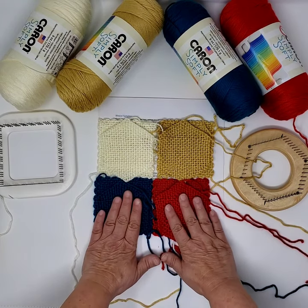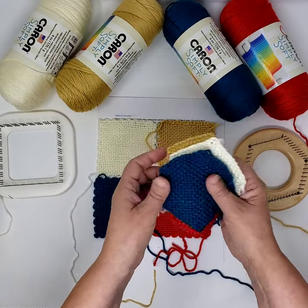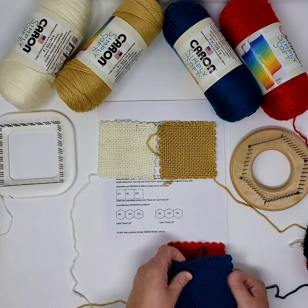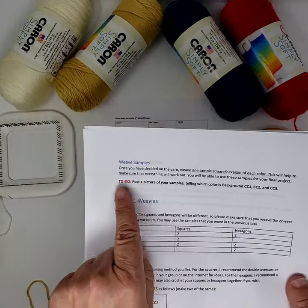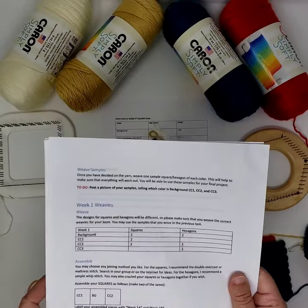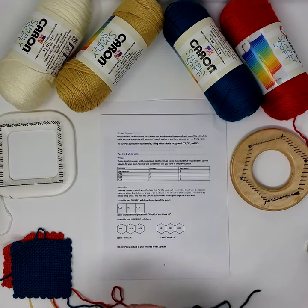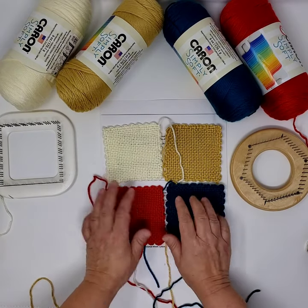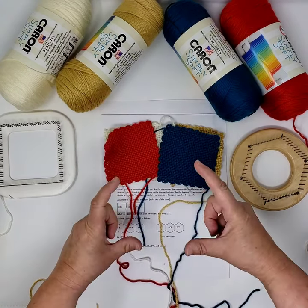This is not wasted — samples are always very important. You can actually use those weavies in your project. Go ahead and take a picture. That's one of the things in your to-do in the documents. The first to-do this week is: post a picture of your samples telling which color is background, CC1, CC2, and CC3. It doesn't matter what direction you have them as long as you label them. That's your first to-do — take a picture and post it online.